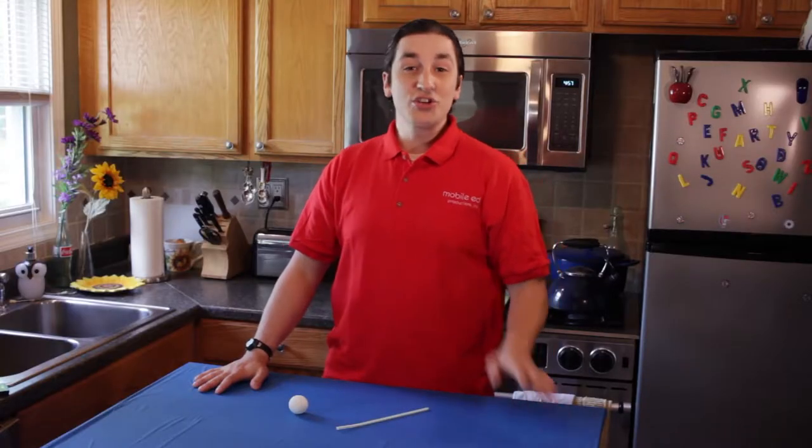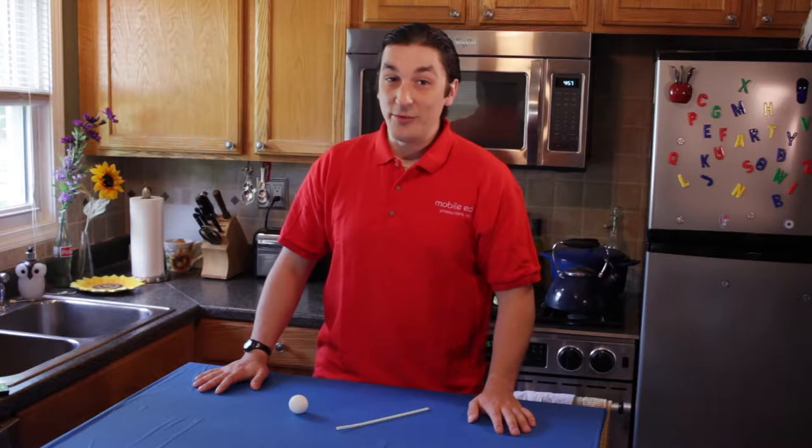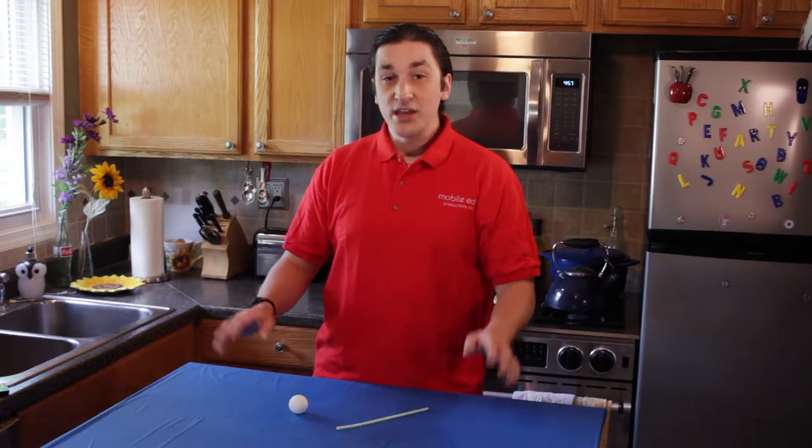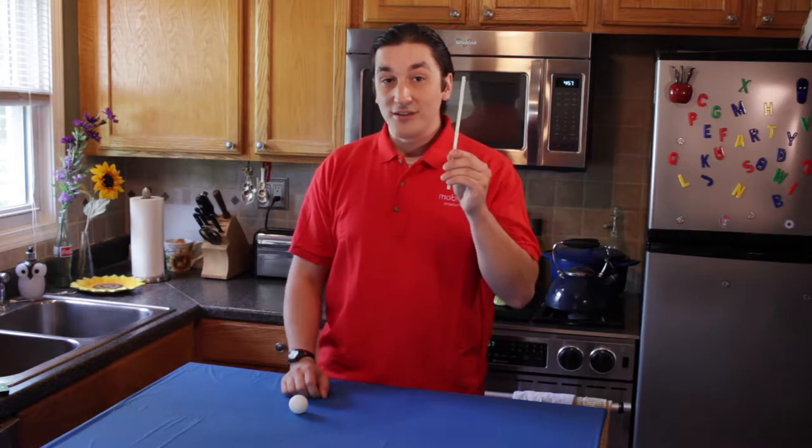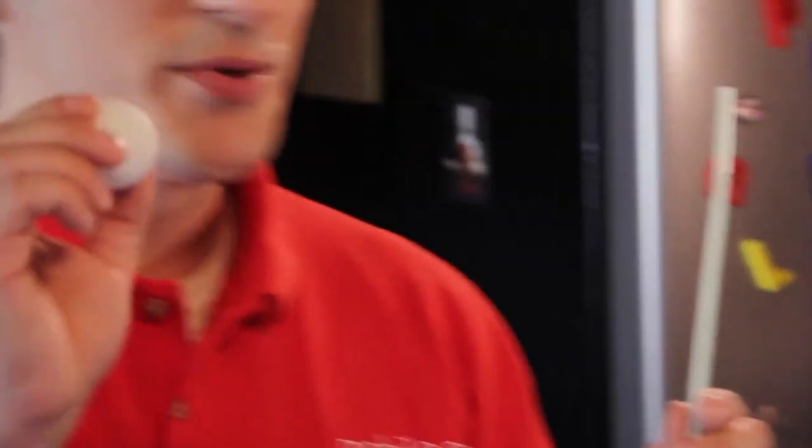Now the trick that I'm going to show you today is called the levitating ping-pong ball, and to perform this trick you're going to need a couple things. First ingredient, a straw, and second of course, the ping-pong ball.